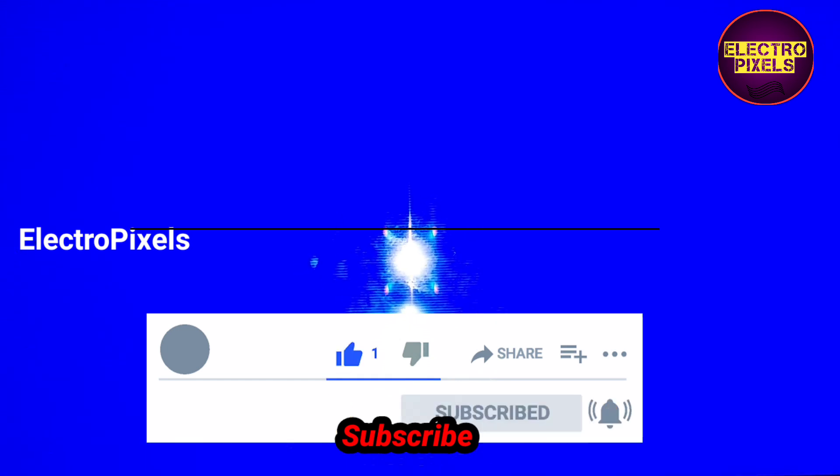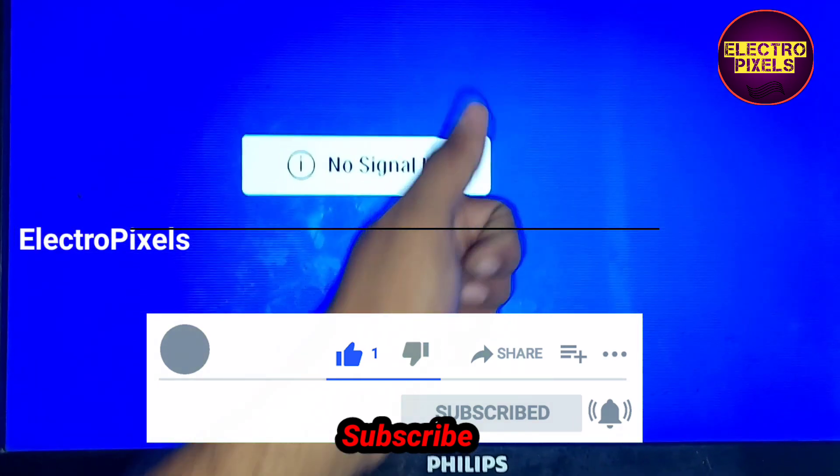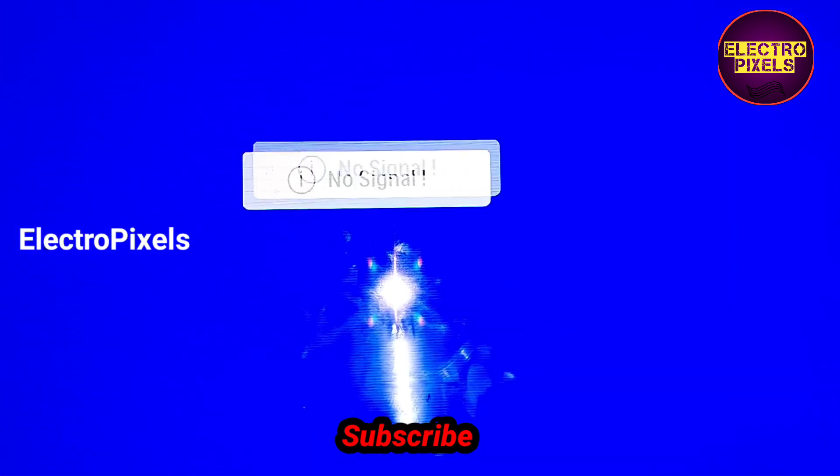Hope you like this video. See you in another video with another interesting topic. If you like our channel please don't forget to like, share, subscribe and press the bell icon for getting further notifications. See you in another video. Thanks for watching.